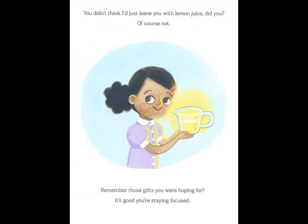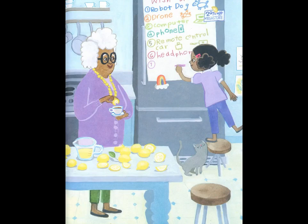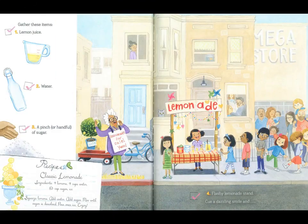You didn't think I'd just leave you with lemon juice, did you? Of course not. Remember those gifts you were hoping for? It's good you're staying focused. Gather these items: one, lemon juice; two, water; three, a pinch, or a handful, of sugar; four, flashy lemonade stand.